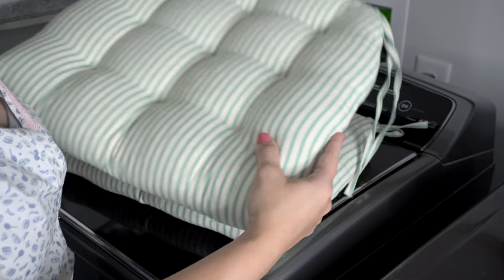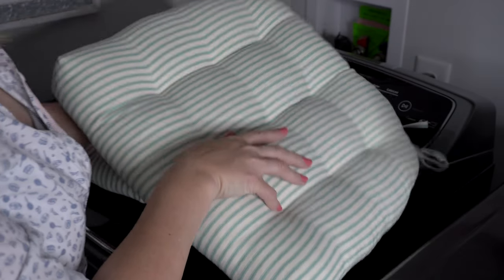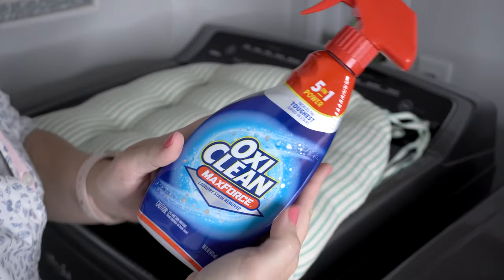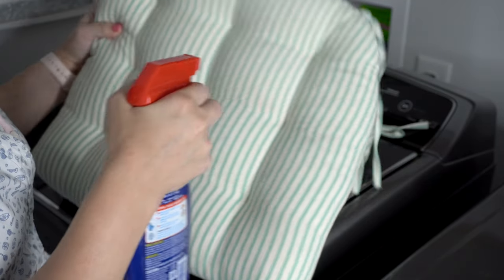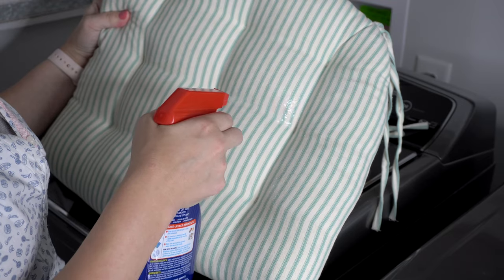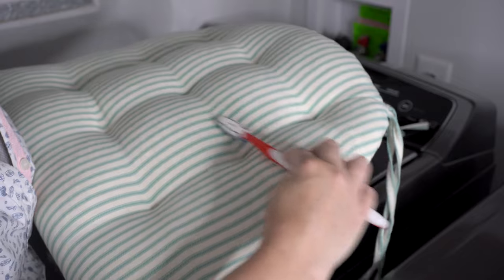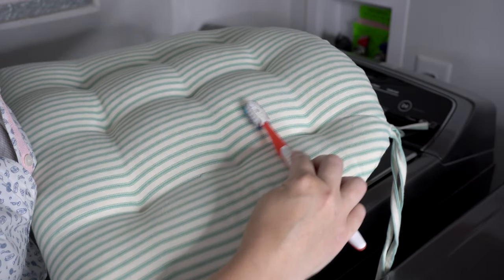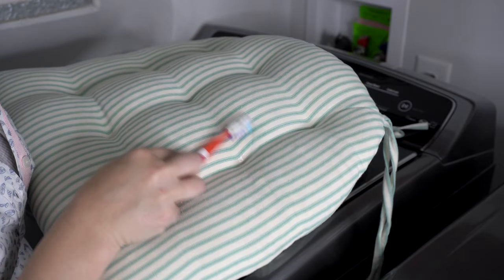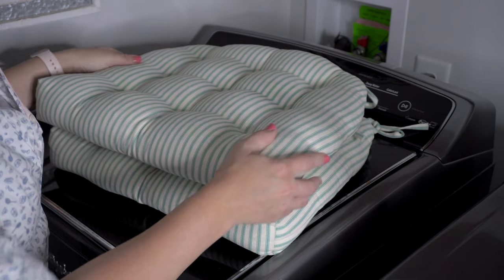Your first step in washing your Barnett Home Decor cushions is to pre-treat any light or heavy stains. I like to use OxiClean Max Force Spray. Spray this directly onto your stain, rub it in, and let it sit for a few minutes. Return with a wet toothbrush and gently scrub. I usually do this two to three times depending on the stain. As you can see, the stain came right out even with just one application.